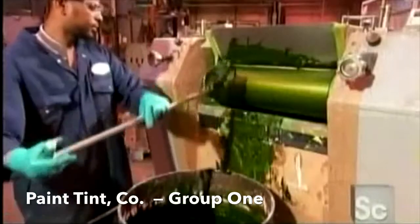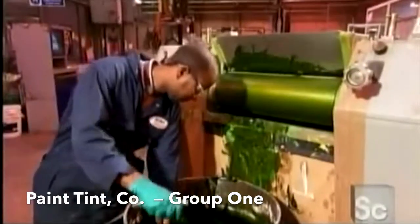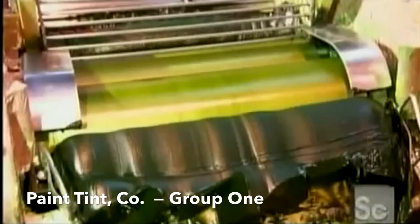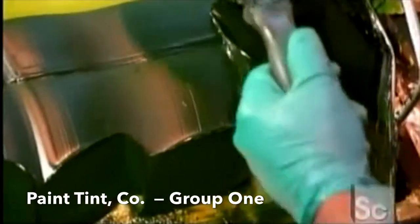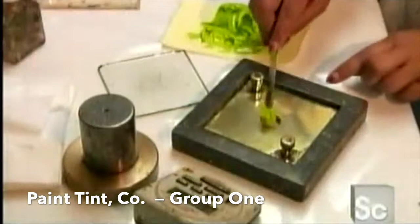Next, the mixture is spooned into a mill. Three dispersion rollers rub the ingredients, separating pigment particles and coating them in oil. The recipe specifies how much pressure the rollers apply, how fast they turn, and how long they work the mixture. Milling can take hours or even days depending on the texture of the pigment.